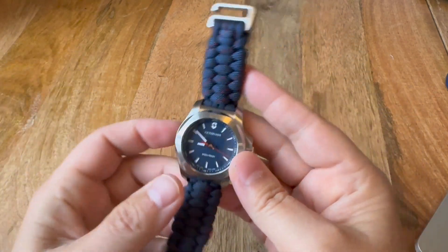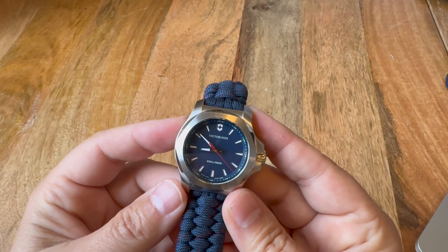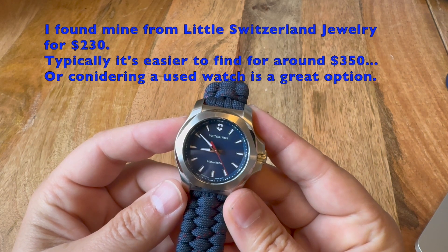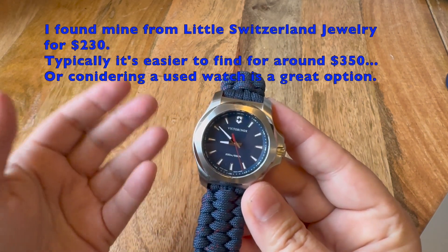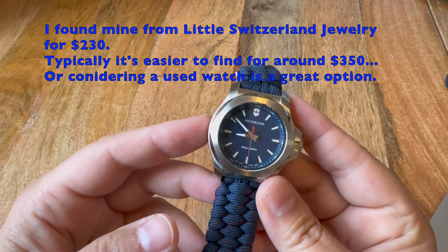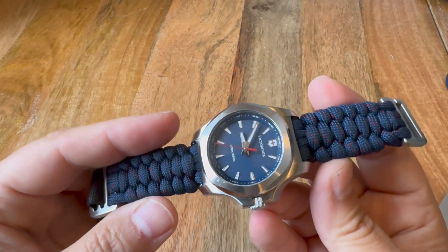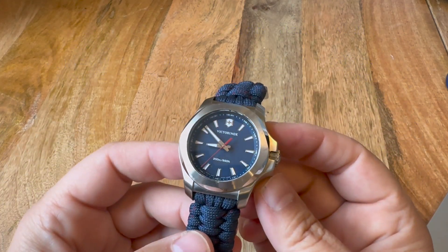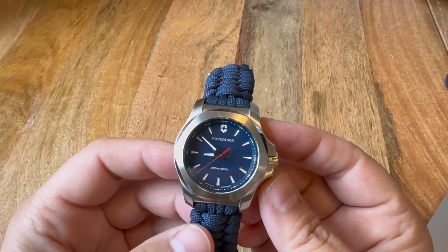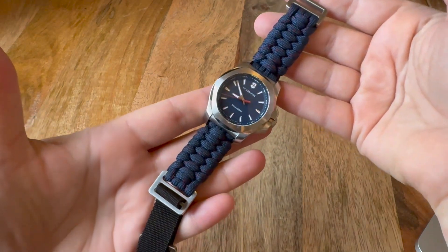If you try to get one of these new, they're about six or seven hundred bucks, but it's easy to find them new via secondary retailers for as low as in the two hundreds, which is what I paid. There's probably no chance I'd spend seven hundred dollars on a watch I'm planning to bang around with, but it looks really nice.